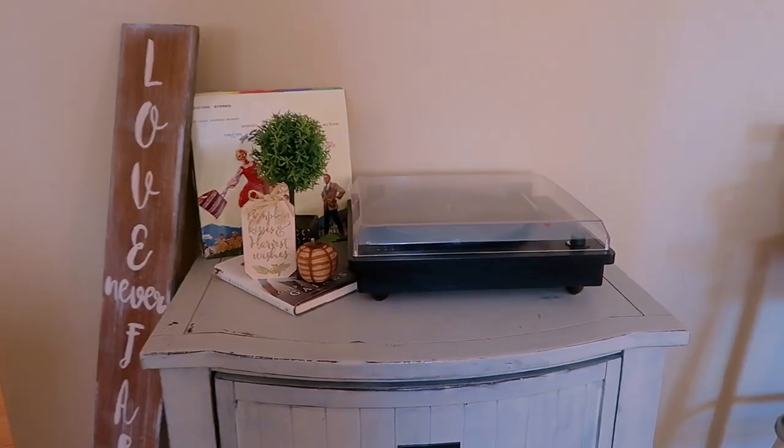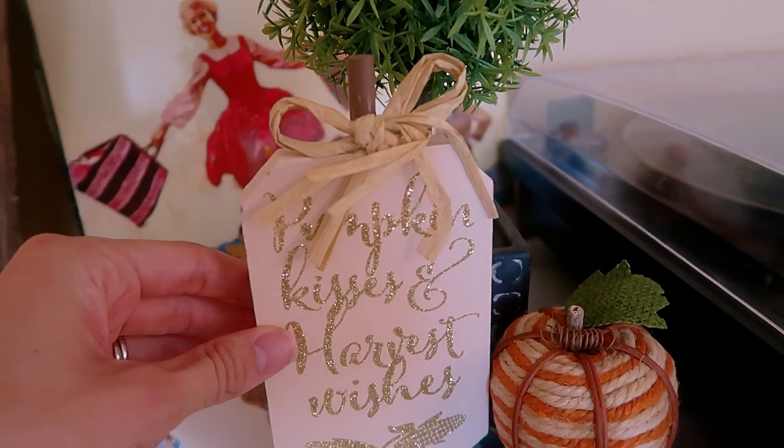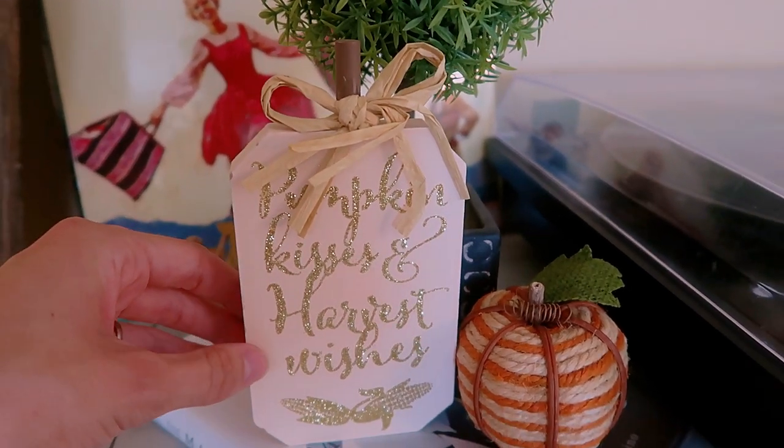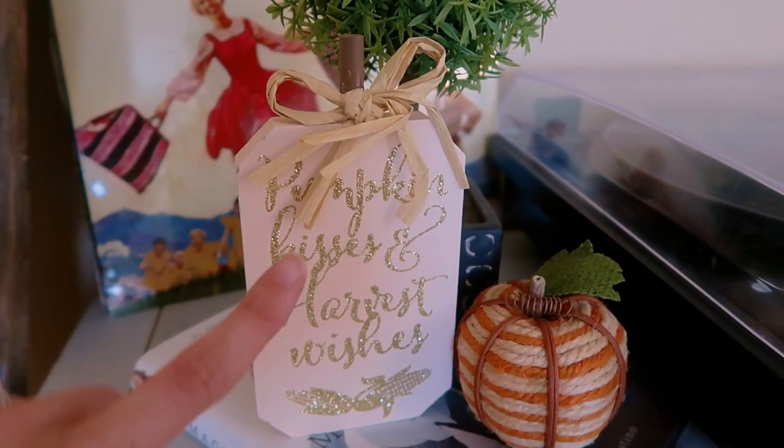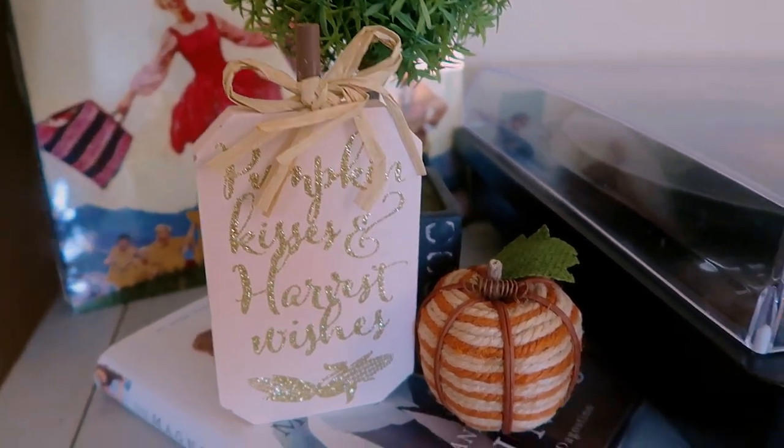Over here we have our little table where we have our record player. I just have this little pumpkin that says 'Pumpkin Kisses and Harvest Wishes' — I got that from Dollar Tree this year. They had a bunch of different colors with different sayings, and I thought those were really cute. Then this piece is from Kirkland's.